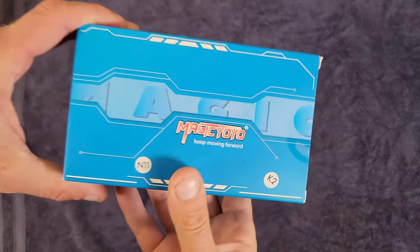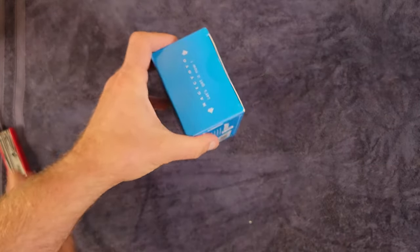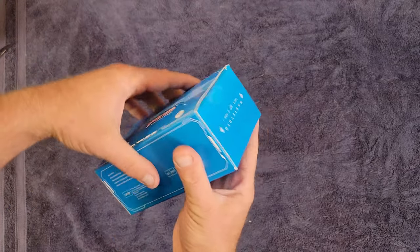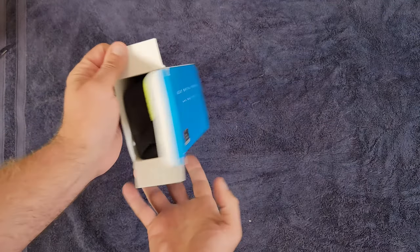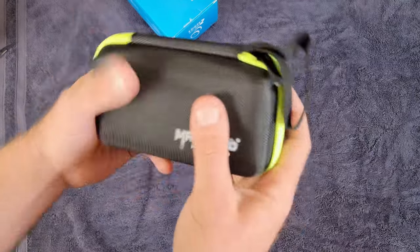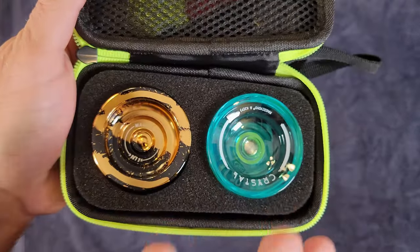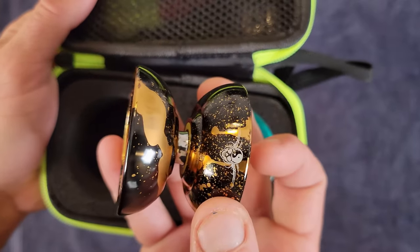What's up guys, today we've got the Magic Yoyo N11 K2 combo, available on Amazon.com for just over $20. Here is the box — this is the N11 K2 combo pack. Opening it up, we get this awesome yo-yo pouch which is very protective. We also get a Magic Yoyo K2 Crystal and a Magic Yoyo N11.